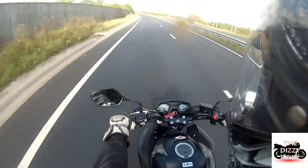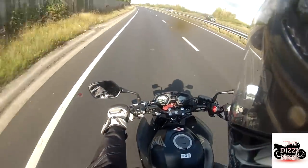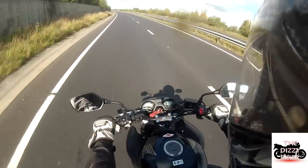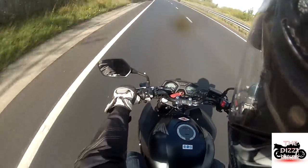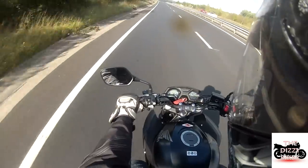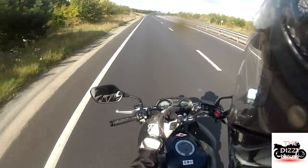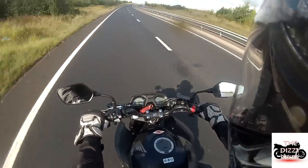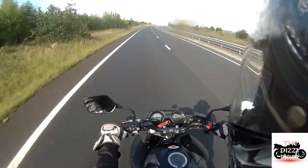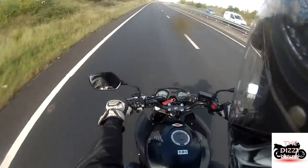At 70 miles per hour it cruises at about 5,000 revs, and 5,000 out of 11,000 — the red line is actually at 13,000 where the bike will start bouncing off its limiter. It cruises quite nicely.